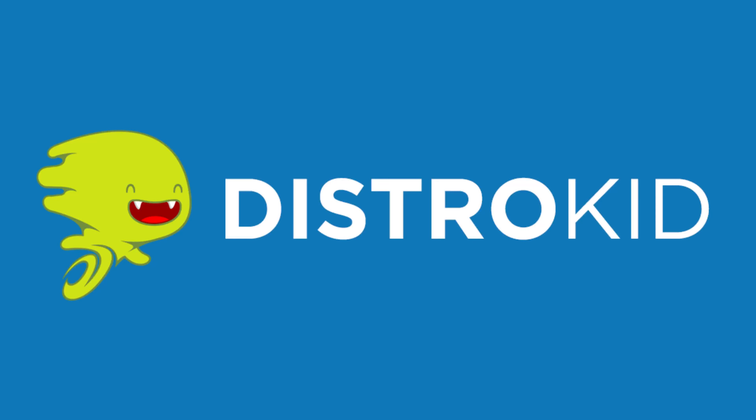Today's video is brought to you by DistroKid. In today's video we're going to have a look at the Arturia KeyLab MK2.